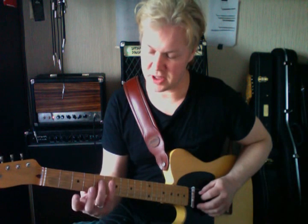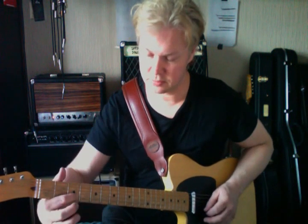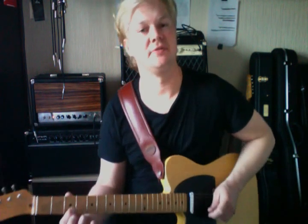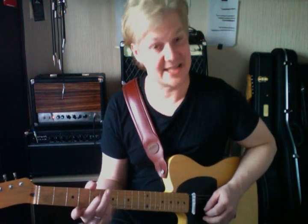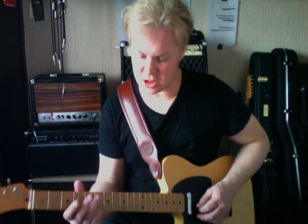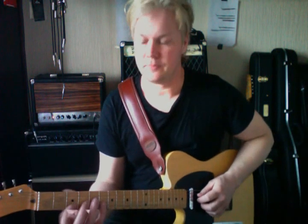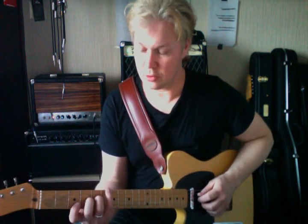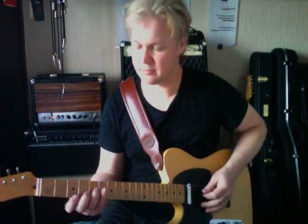These are the notes: G, which is the root of the chord; B, which is the third; D, which is the fifth; and F, which is the flat seven interval. So there are four notes in the G7 chord. When you're playing an arpeggio, it's just like playing the chord but in a scale format — individual notes.